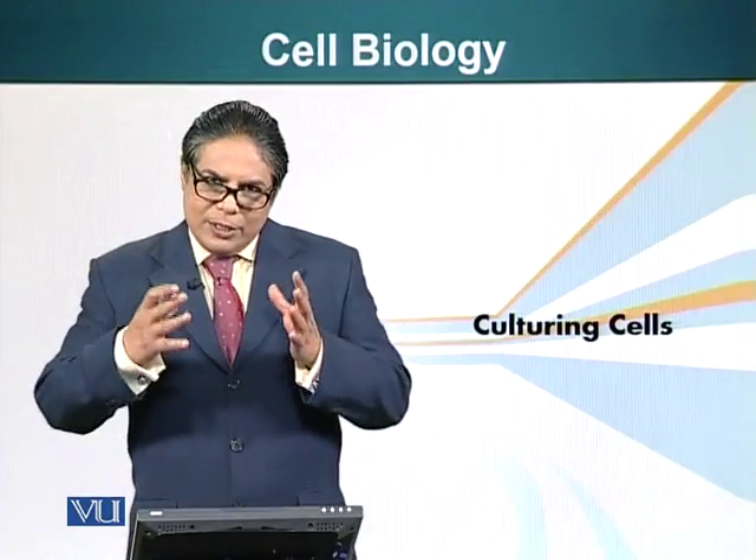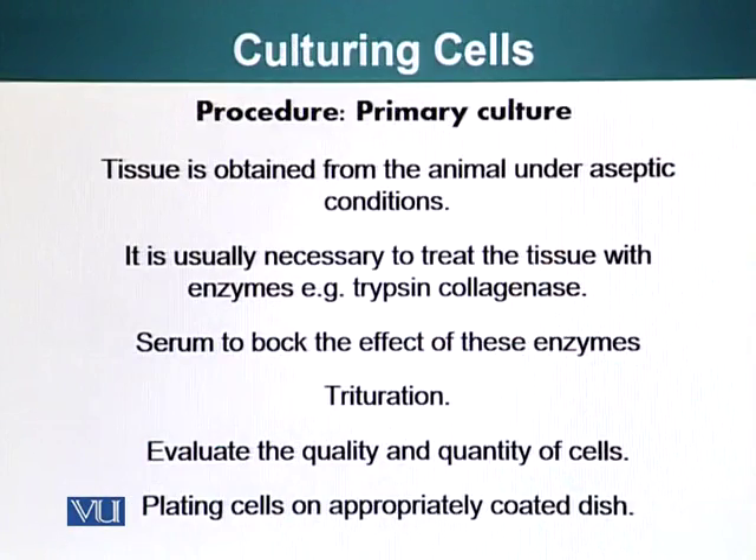Now let's start plating our cells. The procedure for primary cultures is: you obtain the tissue from the animal under aseptic conditions. It is usually necessary to treat the tissue with enzymes, for example trypsin or collagenase.